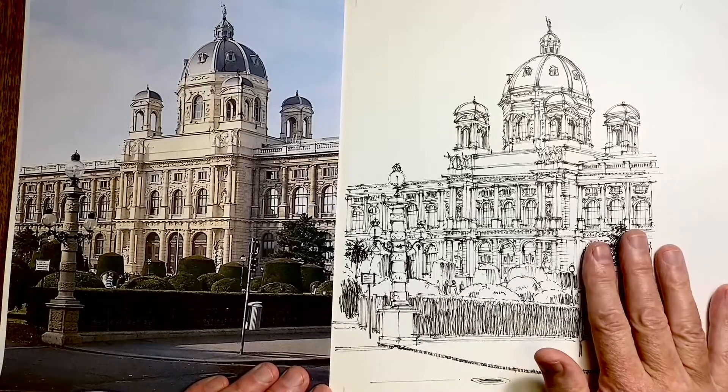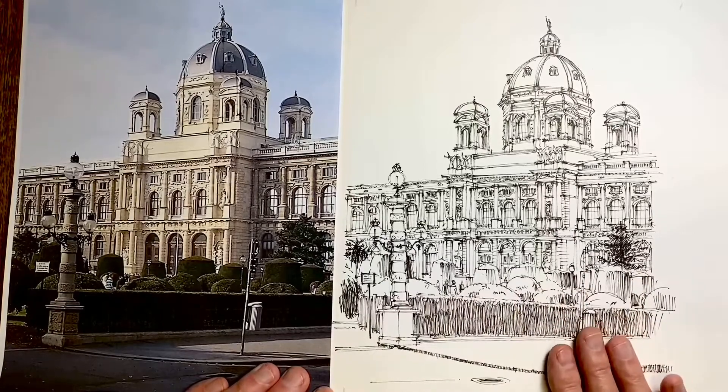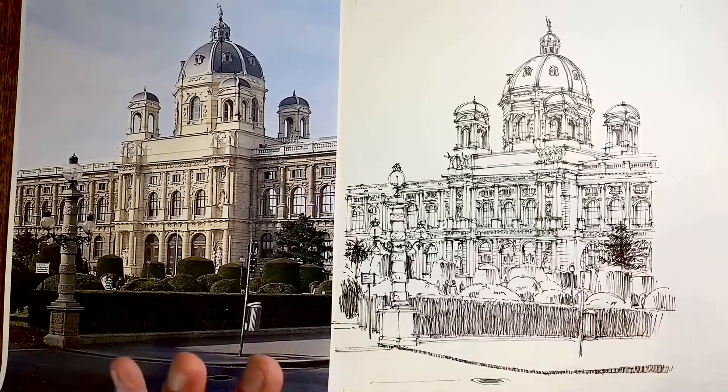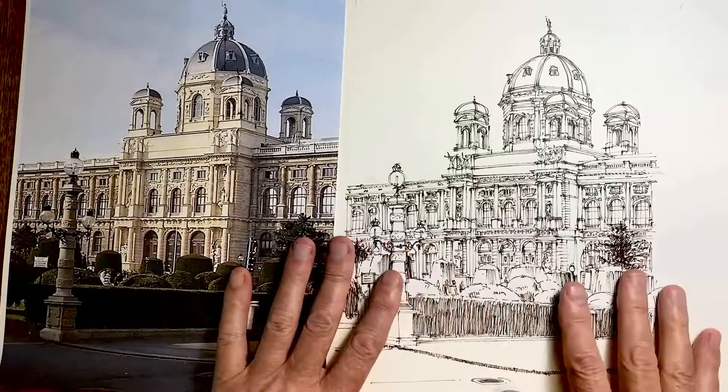Here we have a line drawing I drew for an earlier video, but now I want to consider adding tone to this drawing. I'm very happy with my line work and how it looks, but what I want to show in this video is how by using tone I can make a line drawing really come alive.